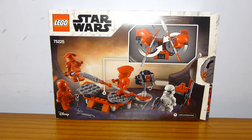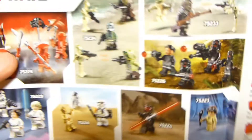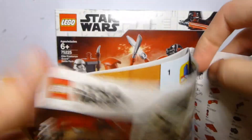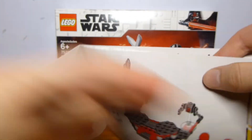It was a pretty cool-looking battle pack, especially because it provided a cheap way to get these Praetorian Guards after Snoke's Throne Room set was pretty expensive. The other battle pack that came out alongside this was the Inferno Squad one, and there's a little ad for the other sets that came out this wave.